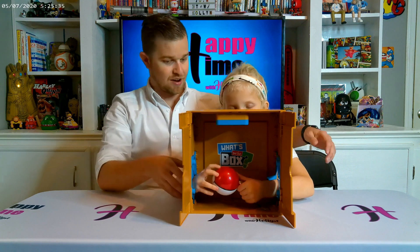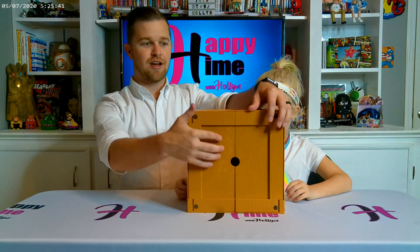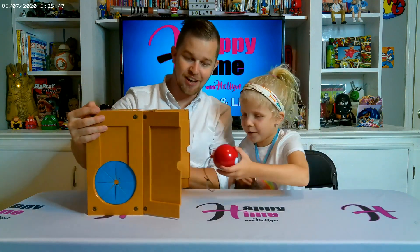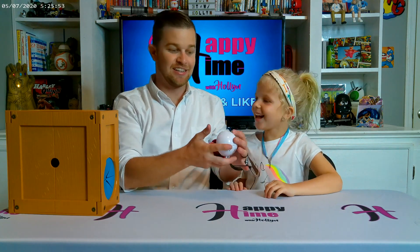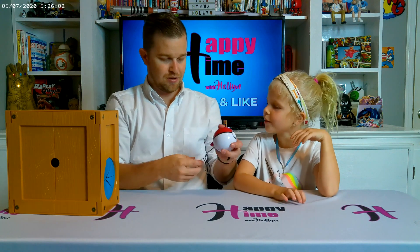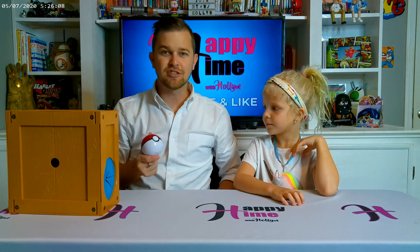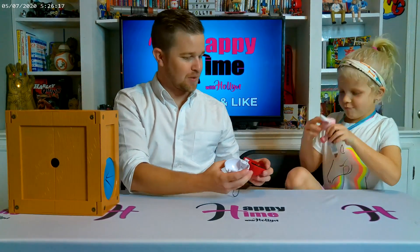A Pokéball — is that your final guess? Alright, let's close the box up, put it down, turn it around. It is a Pokéball — but not just any kind of Pokéball. Watch this — it's a special one. There's a Stuffle inside the Pokéball! You slide it like this and say 'Stuffle, I choose you!' and it pops out. Is that cool?